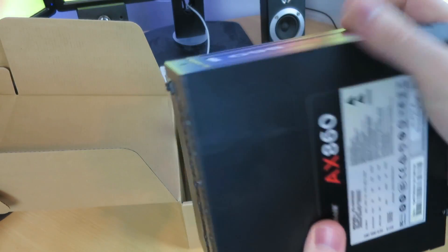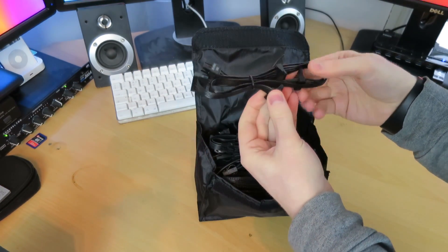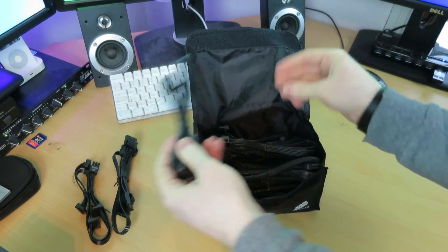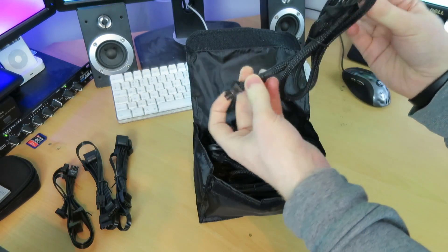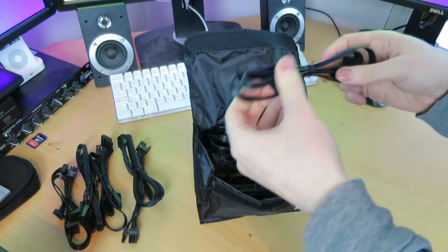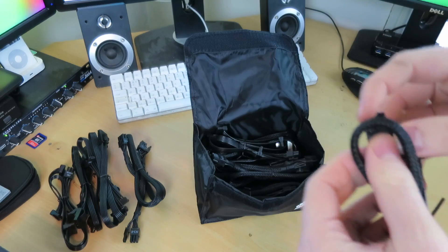Let's get started on the cables. One SATA harness with four SATA connectors. Next, a Molex harness with four Molex connectors, and another four Molex connector. We've got an eight-pin CPU — actually, no, sorry — this is a six-plus-two-pin PCI-E. You've got an eight-pin at one end and two six-plus-twos — so a PCI-E graphics card connector. We have another four-way SATA, and another one of those PCI-E connectors, but this one is a single eight-pin to single six-plus-two pin, which is cool.